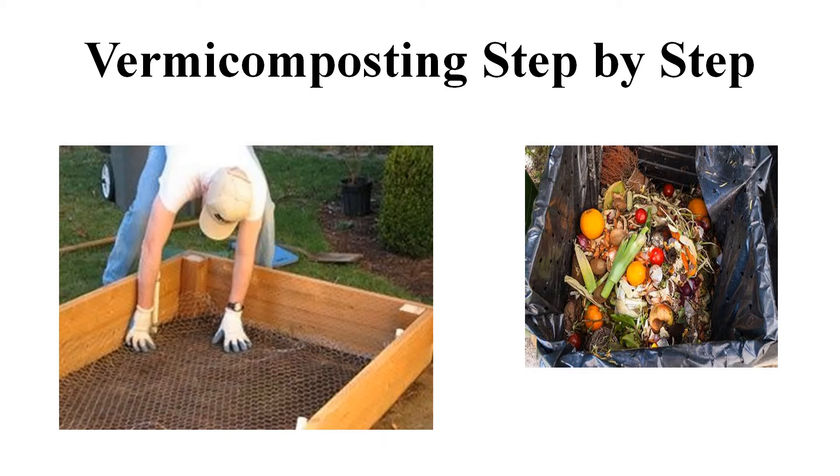Then, we buy some red worms and put them in our pit. Then, we cover them loosely with a gunny bag, an old sheet of cloth, or a layer of grass. Students, red worms need food. We can give them vegetable and fruit waste, coffee and tea remains, and weeds from the fields or garden.